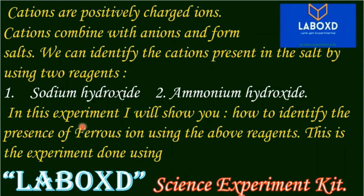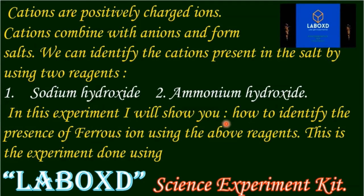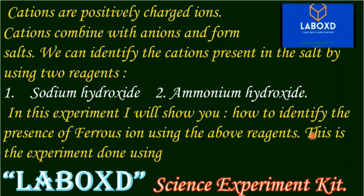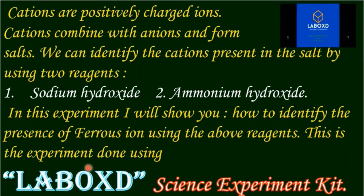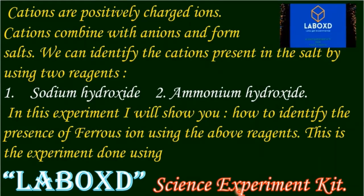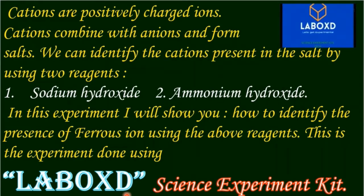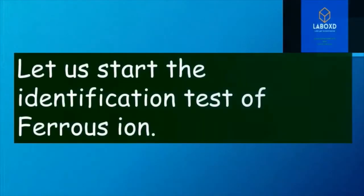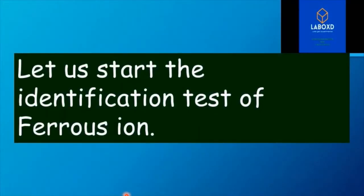In this experiment, I will show you how to identify the presence of ferrous ion using the above reagents. This is the experiment done using the LaboxD science experiment kit. So let us start the identification test of ferrous ion.